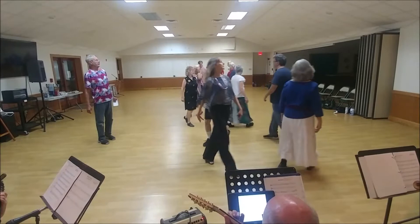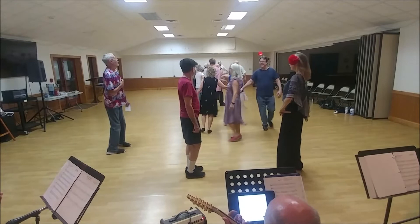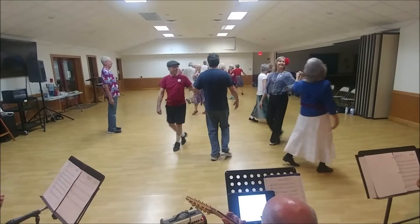With the new couple and the original one. Right hand star with your neighbor. Left hand star with your neighbor.